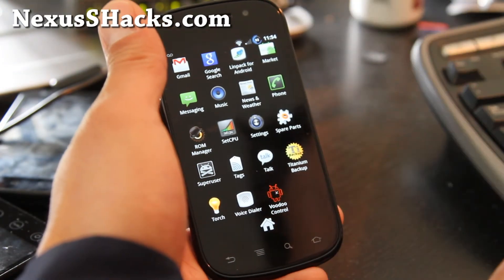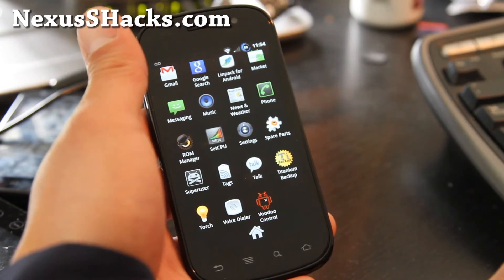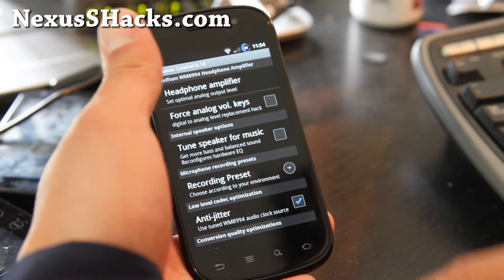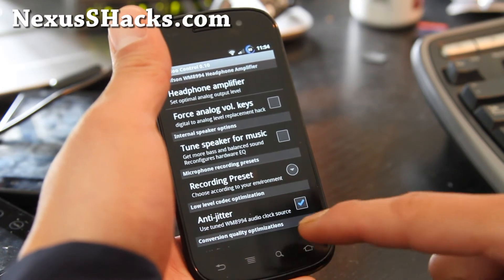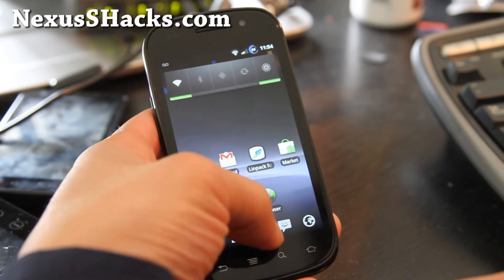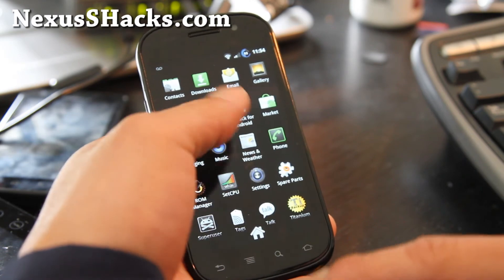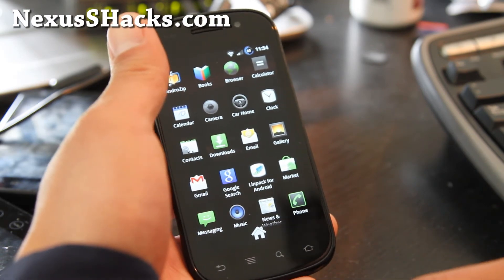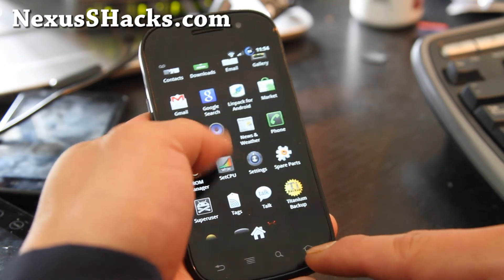It comes with Titanium Backup, it comes with Voodoo Control, which is kind of cool — this app can let you amplify your headphone sound on your phone — and Spare Parts, Books, and that's pretty much it.